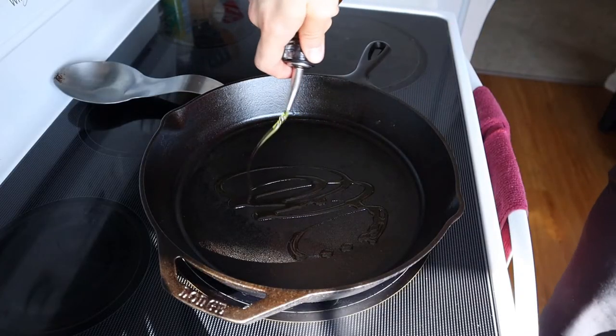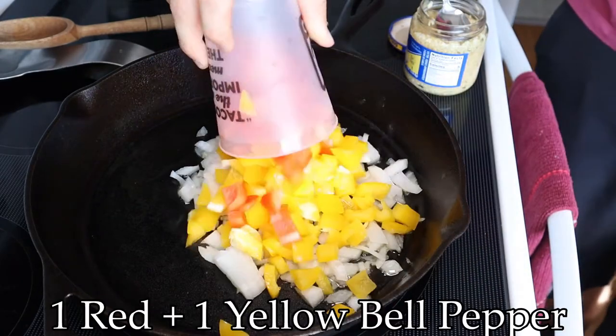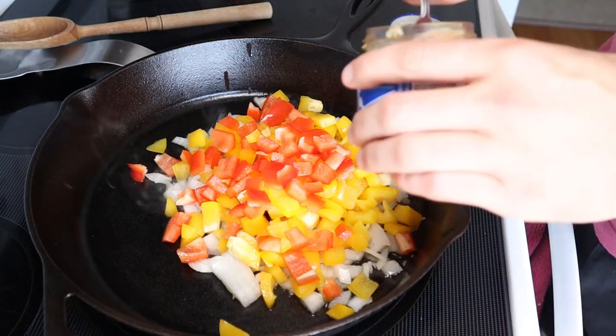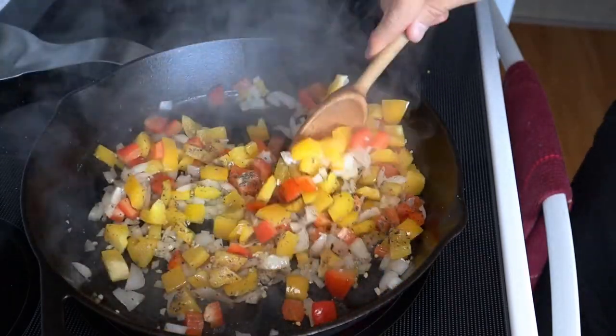On the electric top, we've got the cast iron set over a medium high heat with a bit of olive oil. Once it's simmering our test piece of garlic, we'll pour in one small white onion diced, as well as one red and yellow bell pepper diced. About a tablespoon of garlic minced, then a hefty pour of black pepper. Keep things moving to avoid burning on the bottom, and add in a couple shakes of red pepper flakes for spice.